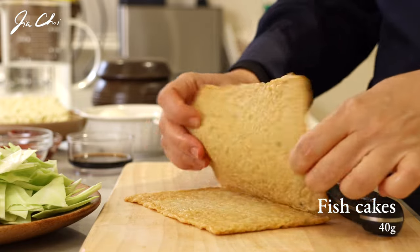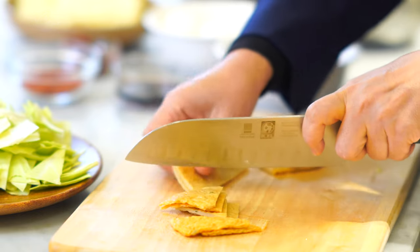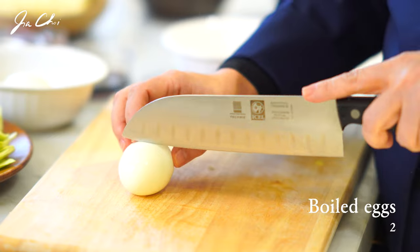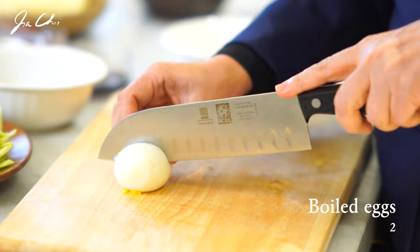The broth tastes really good. Boiled eggs are optional, but they go very well with spicy 라볶이.